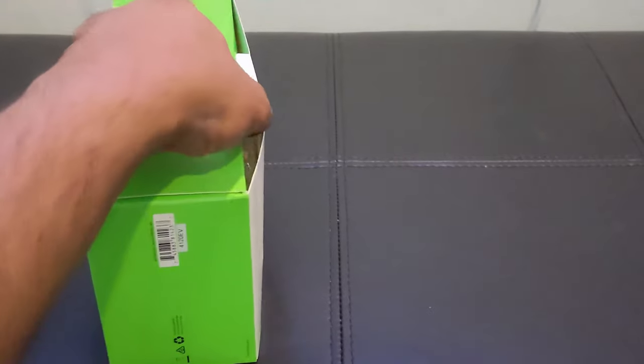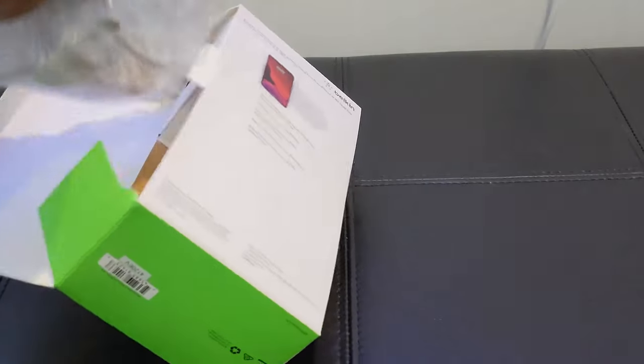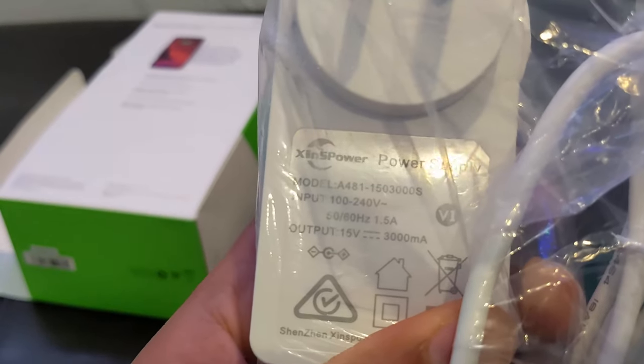Assalamu alaykum, lazy uploader here. Today I have brought a review for you — the dual wireless mobile charger of Belkin. I have tried some chargers, and this is one of the best.